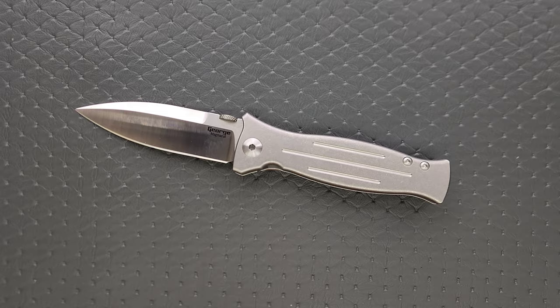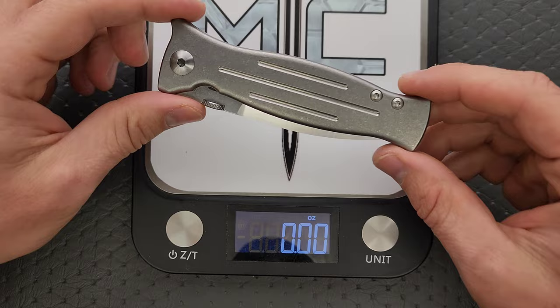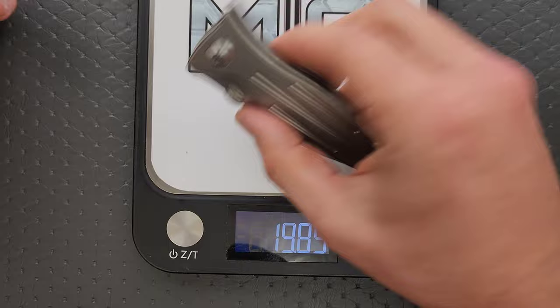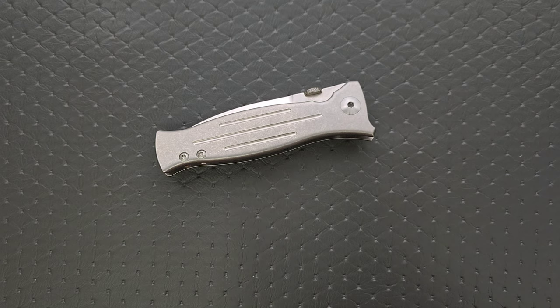So we have Magnacut and titanium. On the inside, I don't think we have any weight reduction — not that it really needs it. I'd venture to guess this comes in similar to the VECP; it's actually 4.97 ounces. It is balanced right behind the pivot, so it really doesn't feel all that heavy for a full titanium knife of this size.